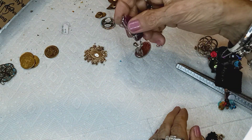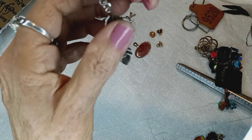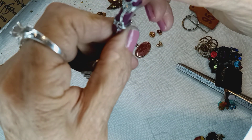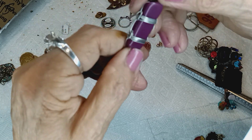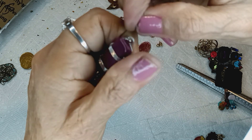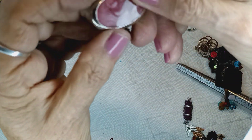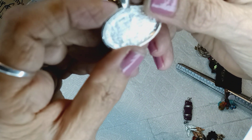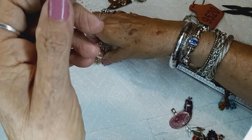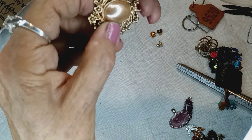This one is a pendant with an articulated leaf on it and some kind of acrylic made to look like a stone, with wire wrapping and a little jump ring for a pendant — that's a dollar. This is marbled enamel, really gorgeous, with a bail, silver tone — that's a dollar.